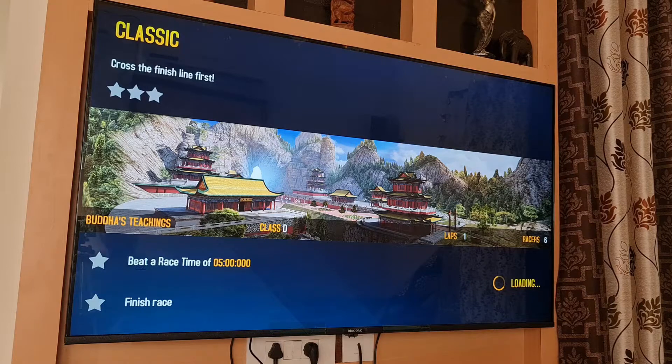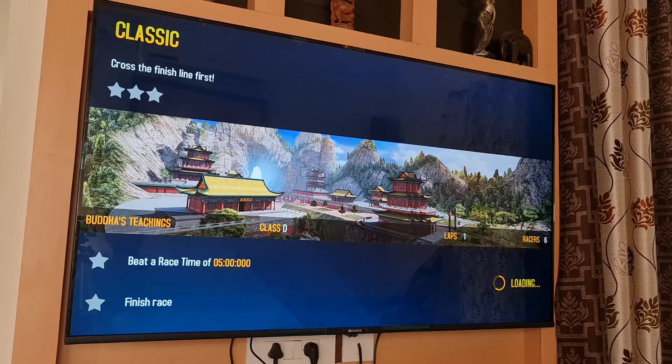The gaming on the TV is very smooth. No lags, thanks to the GPU and the amount of RAM that it's come with.